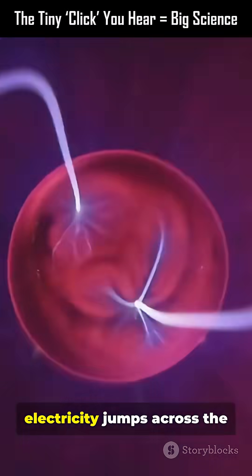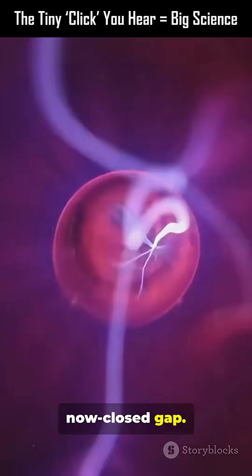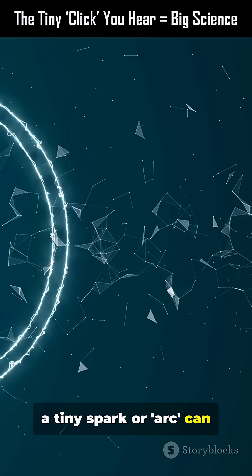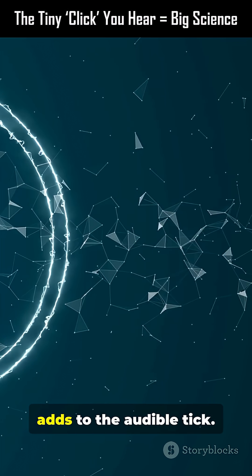At the same instant, electricity jumps across the now-closed gap. If contact isn't perfect, a tiny spark or arc can form for milliseconds. That adds to the audible tick.